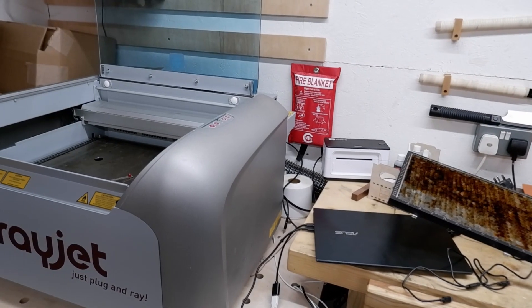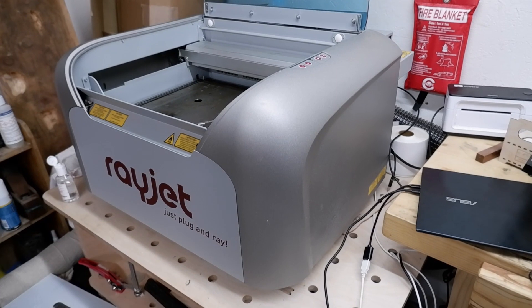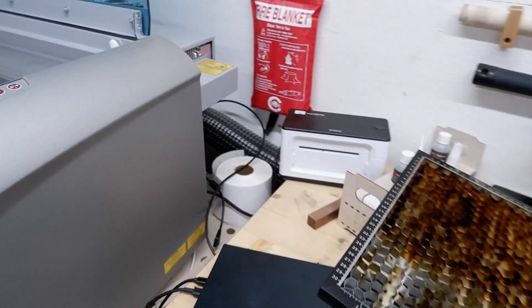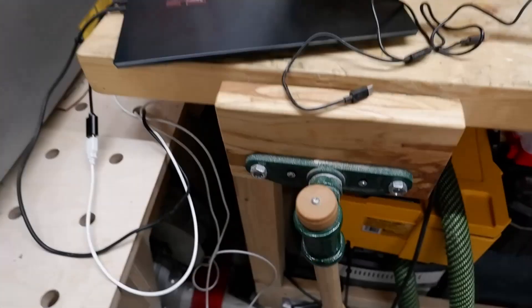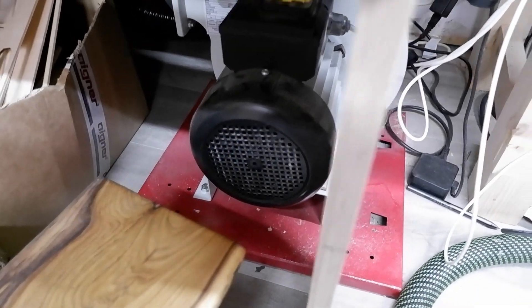You must always have a fire blanket and an extinguisher, because if it goes up in flames and you're not paying attention, you want to put it out as quickly as possible. Down here we've also got the extraction which goes straight out of the shed. We've got an Axminster extractor here. When I turn that on it's a little bit louder — this is the noise it makes when you've got it running.